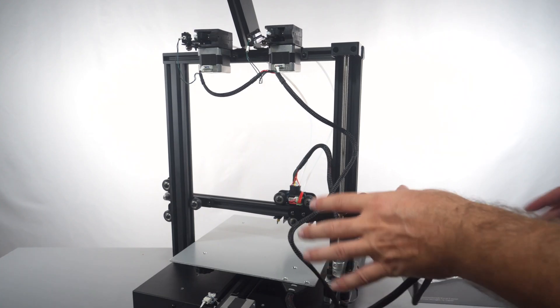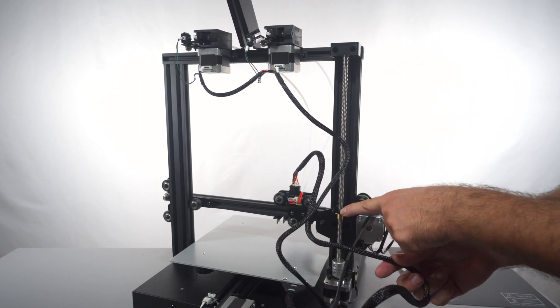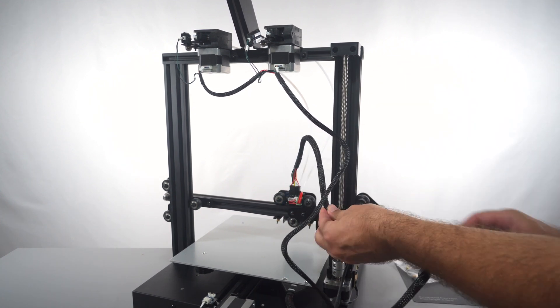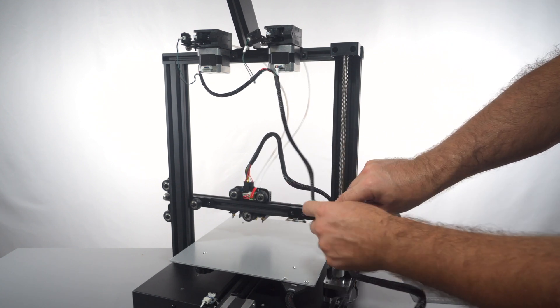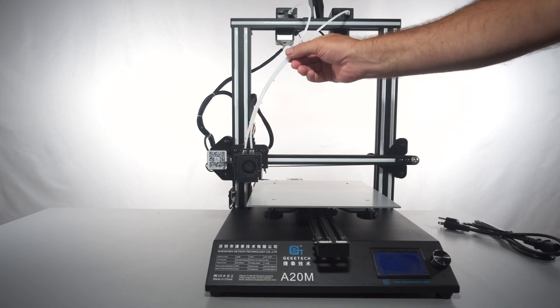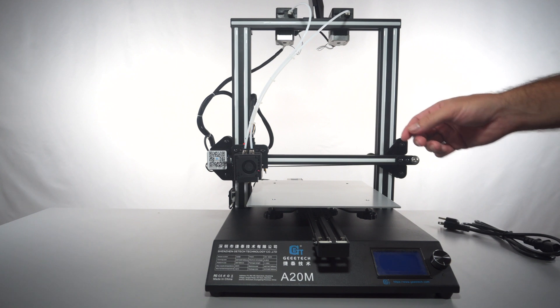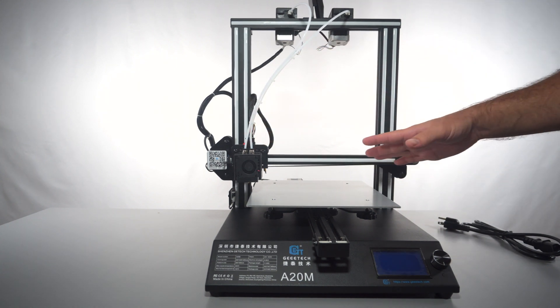That looks pretty good. We do need to do some wire management — there are two little holes right here and a zip tie can definitely do the job. They did include zip ties, so we can go ahead and zip tie all these parts. I got all the wires zip-tied and also zip-tied the tubings together, which looks cleaner. We only have a few more things to do.